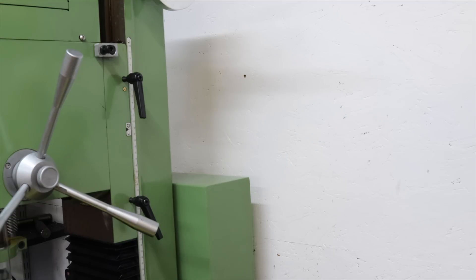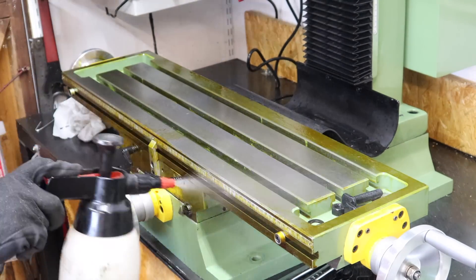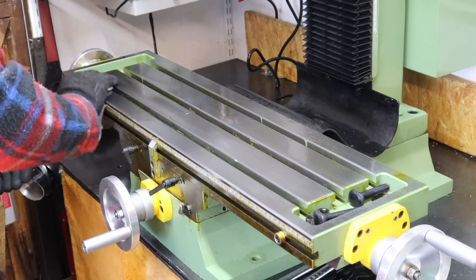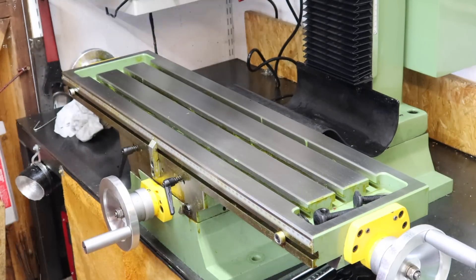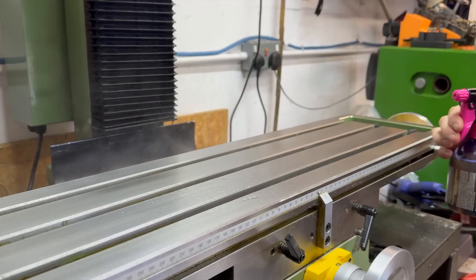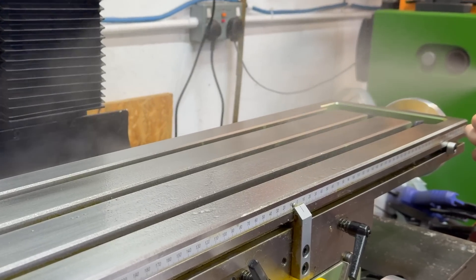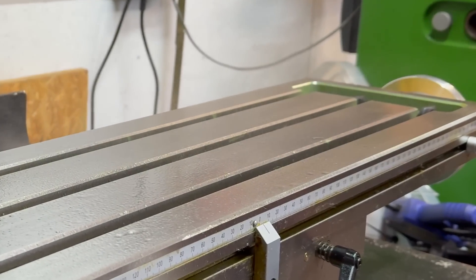Next I want to get this table all clean before tramming. To clean the table I'm using a bottle of brake cleaner to dissolve most of the wax, and then I'll come back in with some good old WD-40 to give it all a good spray down and stop the surface from flash rusting over.